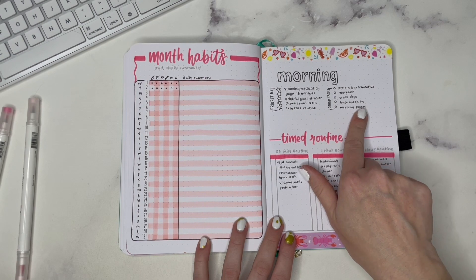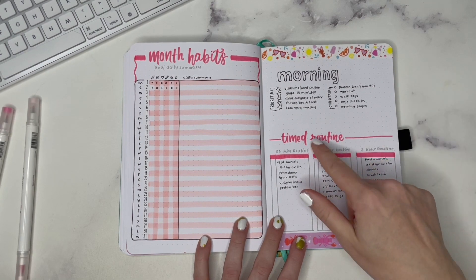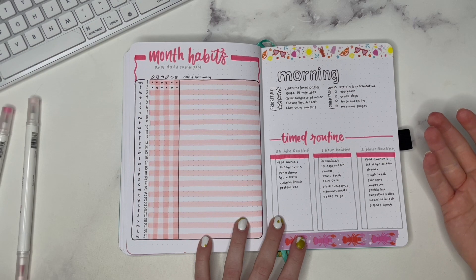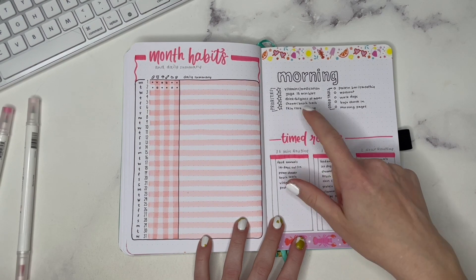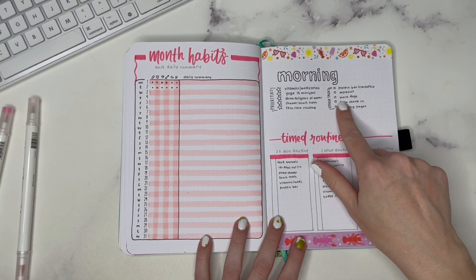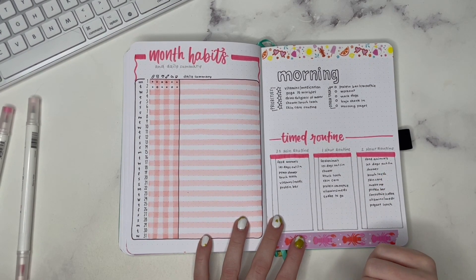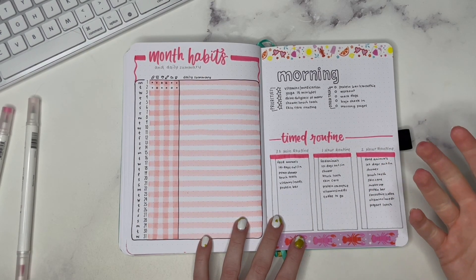Over here I have a morning routine section broken up in a different style, with a priority section on the left-hand side and other tasks that may be incorporated depending on the kind of day it is. My priority morning routine items are the ones I want to do every single day, versus the others which depend on when it's best. For example, I don't walk my dogs every single morning — usually I walk them in the afternoon — but on Sundays we like to walk them first thing, so that goes in 'other tasks.'